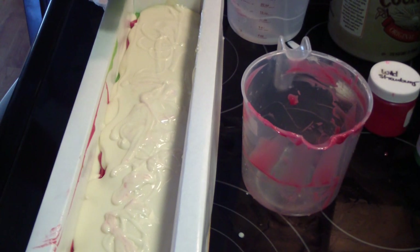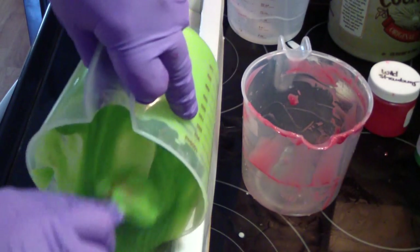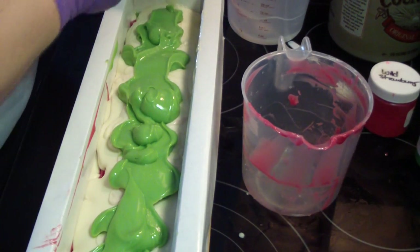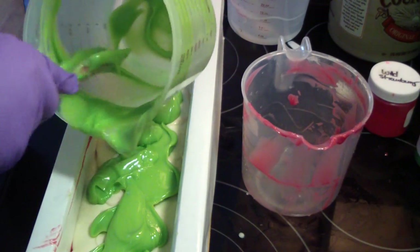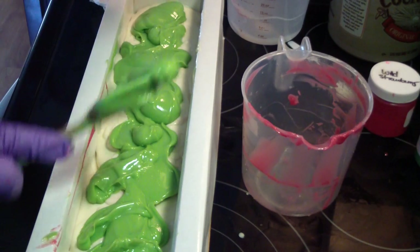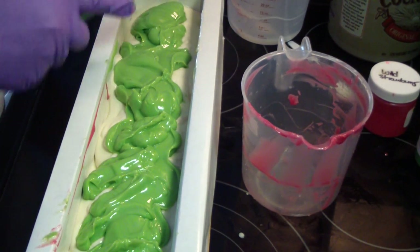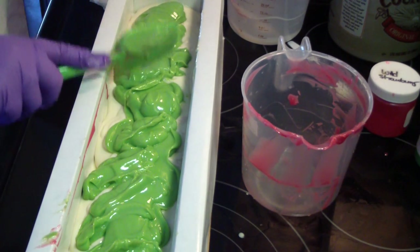That's funny that the white is the loosest — normally white sets up the fastest because of the titanium dioxide. I'm going to do a hanger. I knew it accelerates, so that's why you plan ahead and know your fragrance.